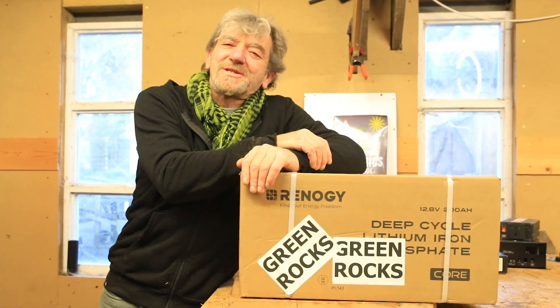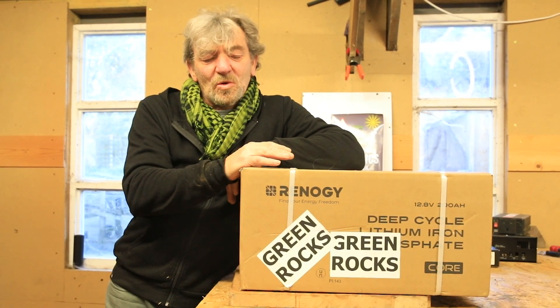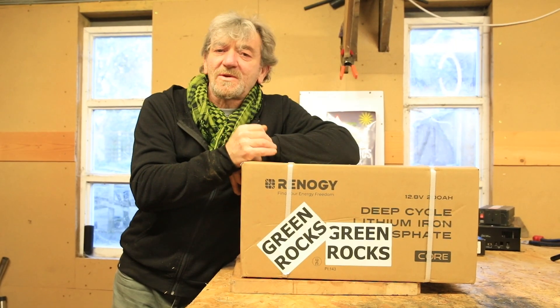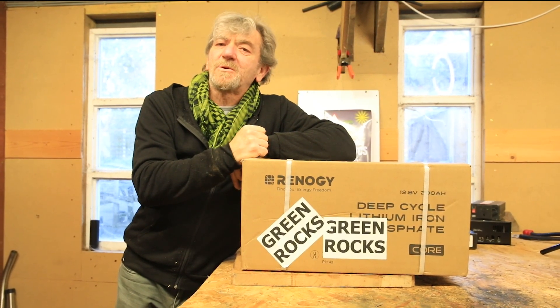Hi everyone, it's Graham from Mowgli Adventures. Today we're going to talk about the recently released Core battery from Renogy. It's the lithium-iron phosphate version and it can work in 12, 24, and 48 volt systems. So let's have a look and see what we've got.